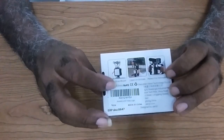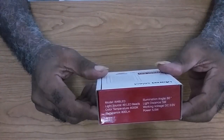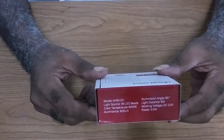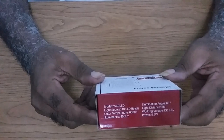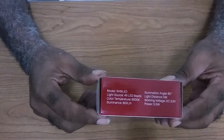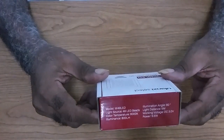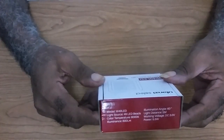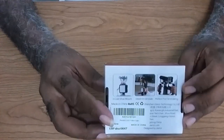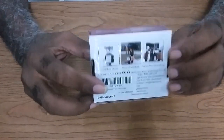The light I purchased on Amazon is the Ulanzi Select 49 LED mini video light. This is what it looks like.